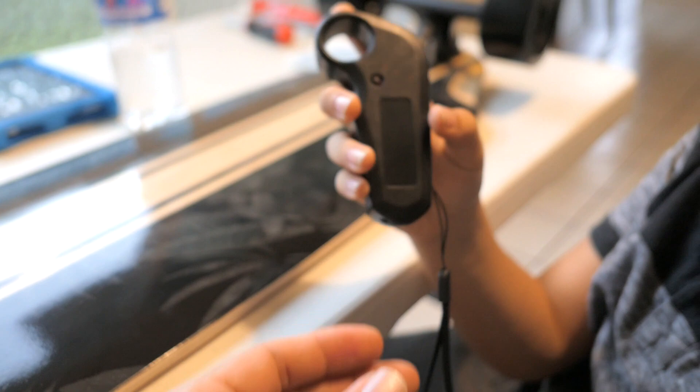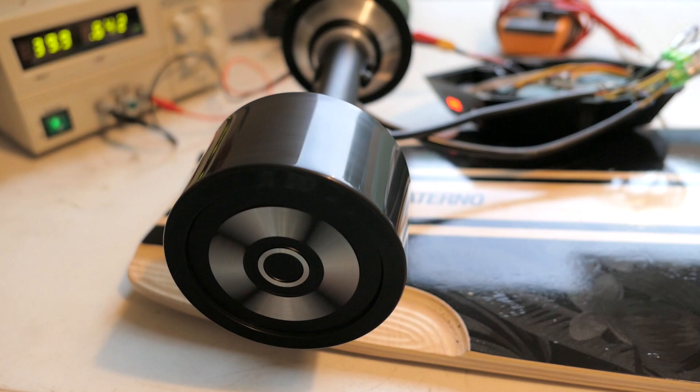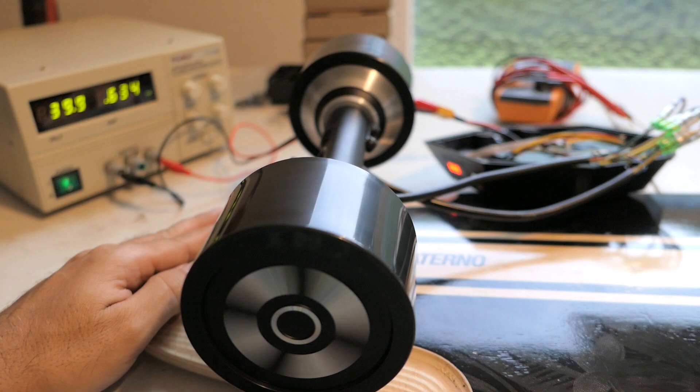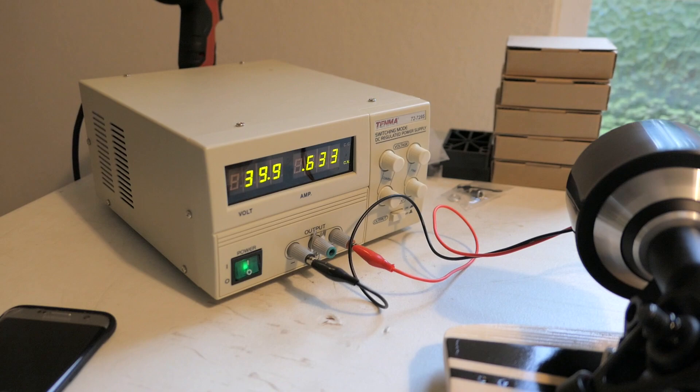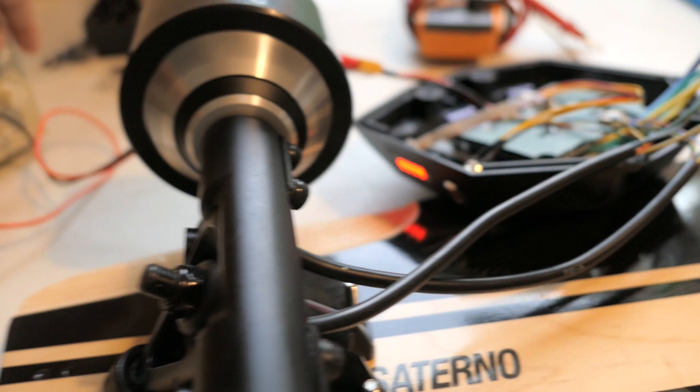Marcus turns it on in slow mode and as you can hear, the motors are very quiet with just a slight wobble at speed. It's pretty quick even unloaded. It's only drawing about 0.6 amps since it's not pulling any load.